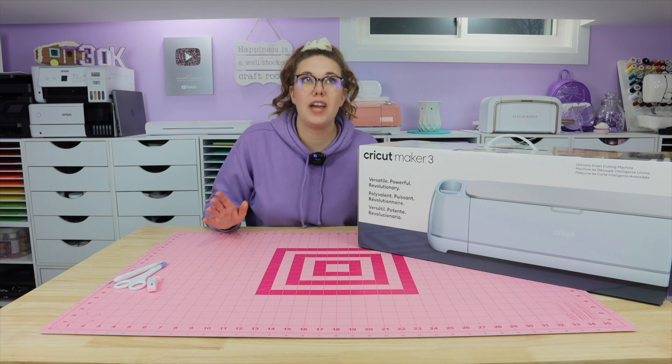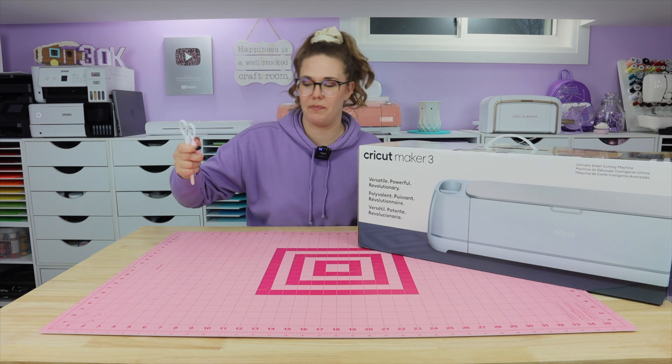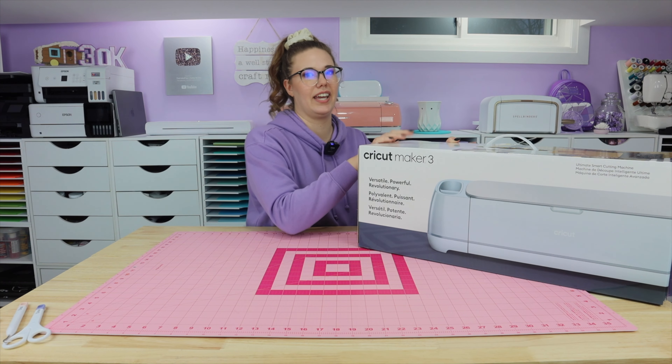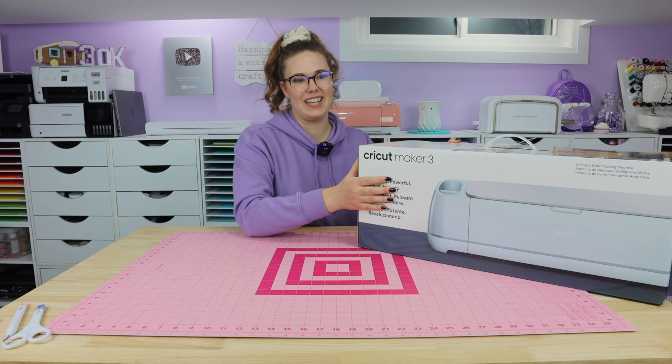Enough of my rambling, which I do all the time — as well as talk with my hands. There's always some nuggets of wisdom in my videos though, so if you can take my rambling and my hand-talking, it might be worth it to you. Okay, let's open this up.